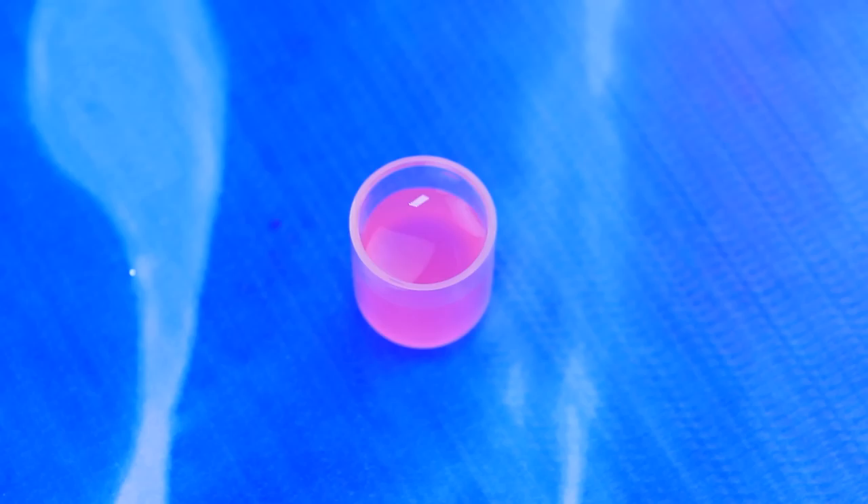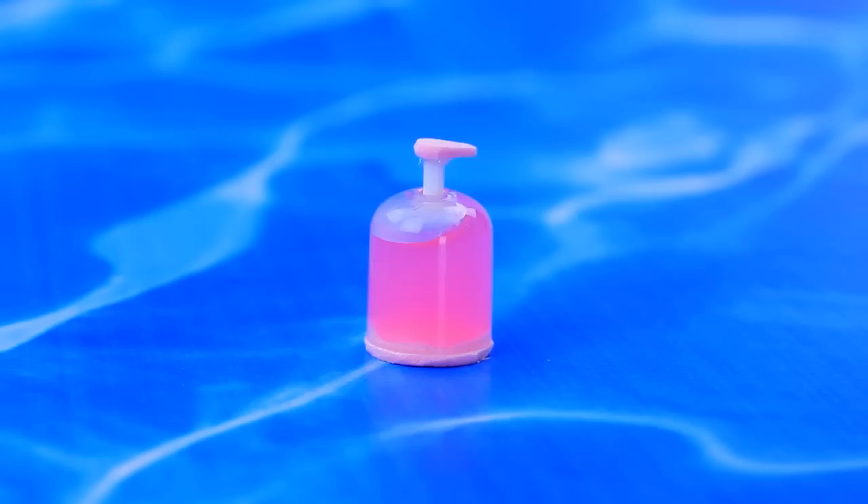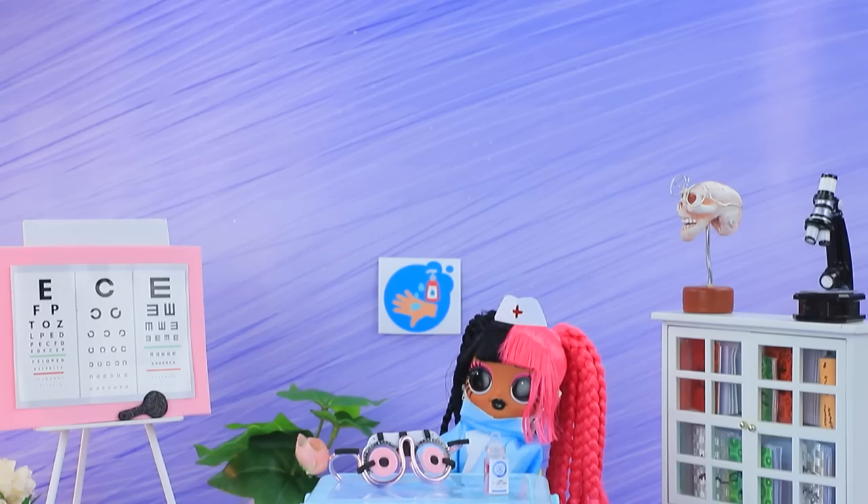Lalalu will need a plastic cap. Fill it with a pink liquid, cut off the cotton swab, and make a dispenser. Keeping the hospital clean is important.